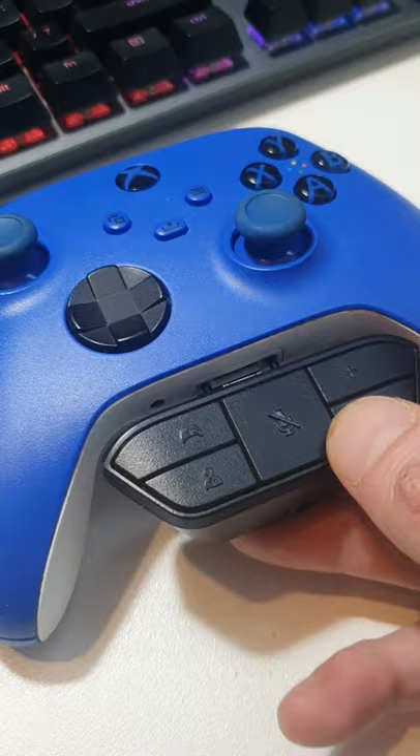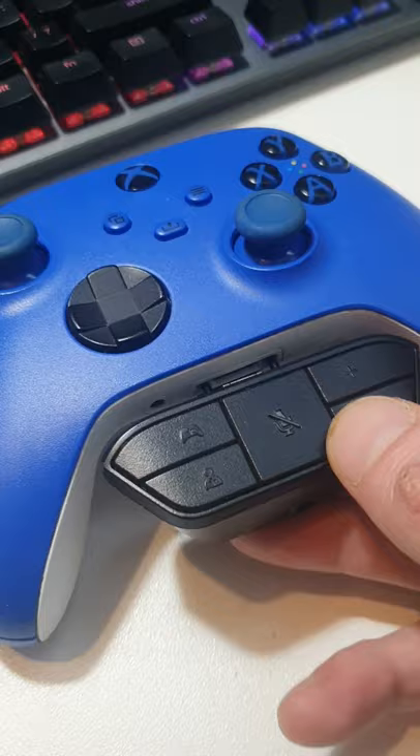So I've ended up getting myself this thing. I plug it into the bottom of my controller and it's got its own audio jack in the bottom of it. As you can see here, it's much, much stronger. And it's got its own media controls too. I'll put a link in the description where you can find them.